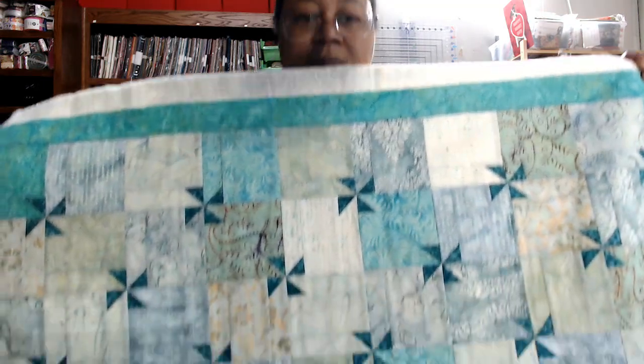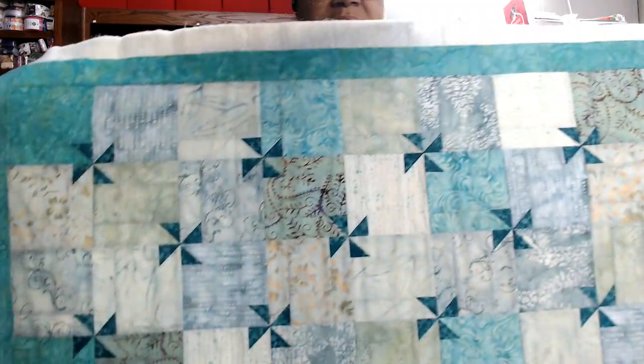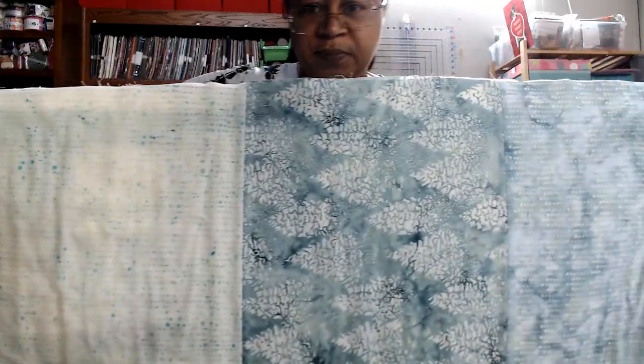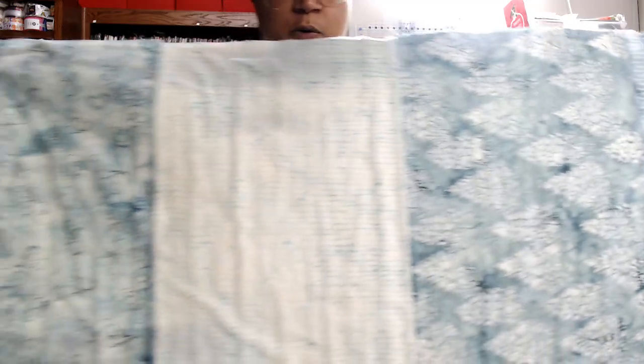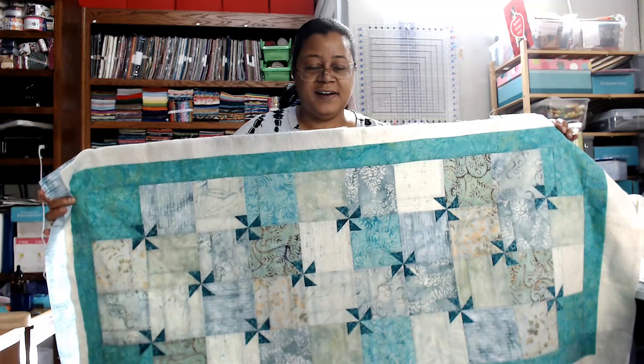This is my table runner. It's just very beachy — it gives beach vibes, and that's kind of what the furniture and the colors in the house give too. I love how the little pinwheels pop. I just took 10 fat quarters from my stash, and I pieced the back with leftover fat quarters — I've got about four fat quarters here on the back. Like I said, it still has to be quilted and bound, but I just love the vibe of it and how it came together.